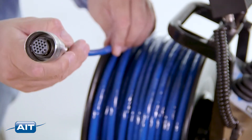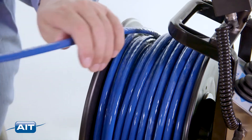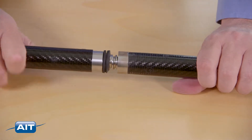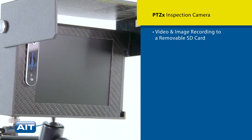A portable 100-foot cable allows you to insert the camera into confined spaces and remote locations by the cable or the carbon fiber pole system. Other features include video and image recording to a removable SD card.